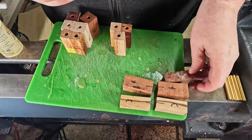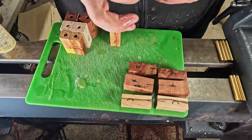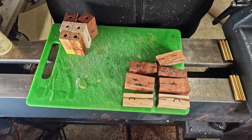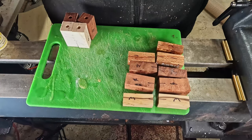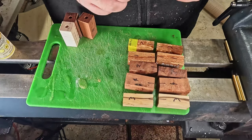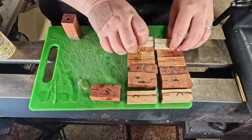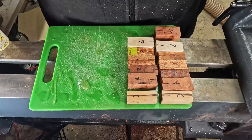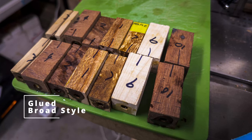These barrels that I'm working on now are the 7mm, which I'll be doing as the broad style pens. They will have an Australian band around the center as well as a stray clip. There's some beautiful myrtle in there. I've got a piece of burl, a silky oak, and some red gum. Those are going to be some absolutely beautiful pens.